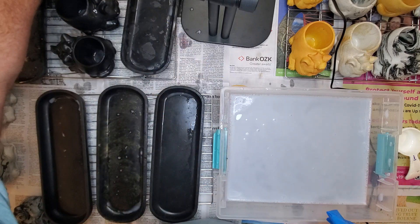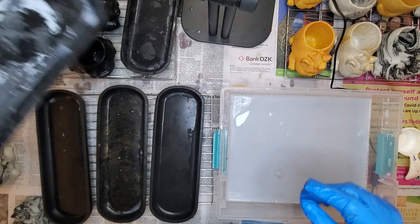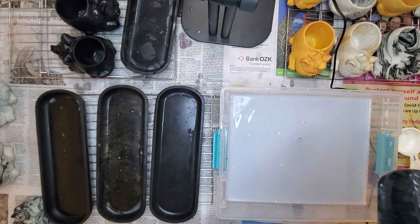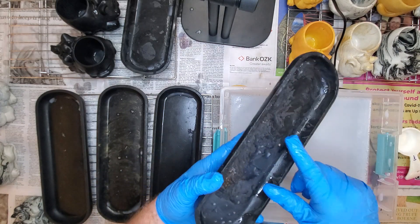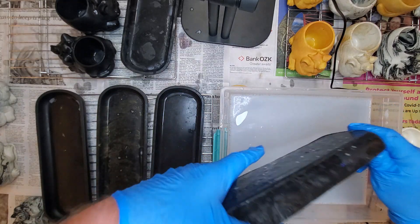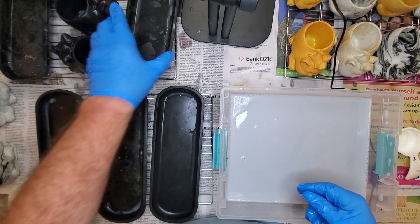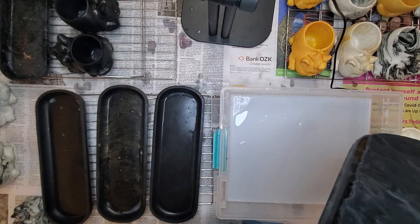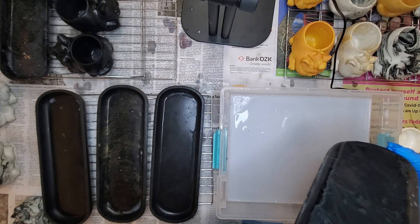This looks so cool. See how shiny they got? You can tell when they seal really well because the sealer will no longer go in. I'll just let them air dry. I still need to put feet on them.